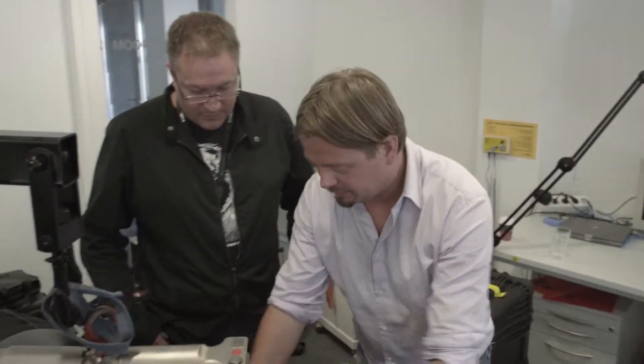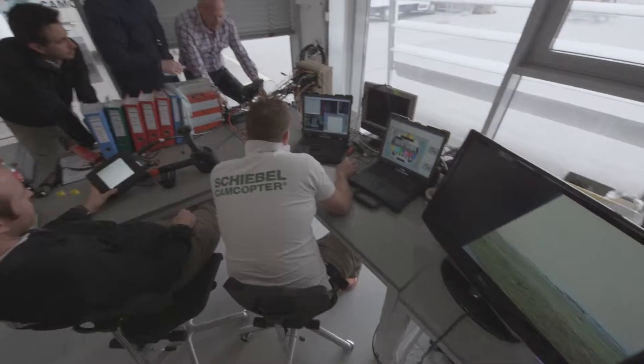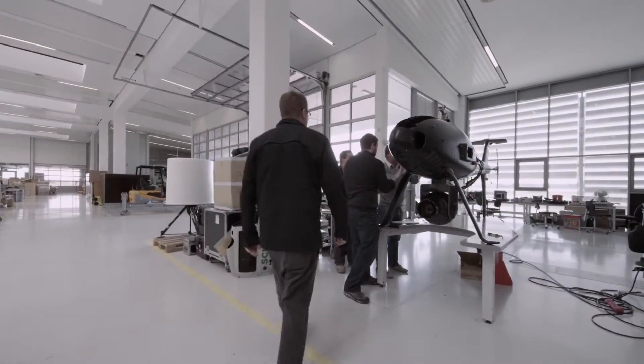I'm Jared Slater, I'm here at BrainFarm. We're here in Vienna, Austria. Just teamed up with Snaproll Media and Schiebel and we're currently working on getting the CamCopter hooked up with the Cineflex camera system.